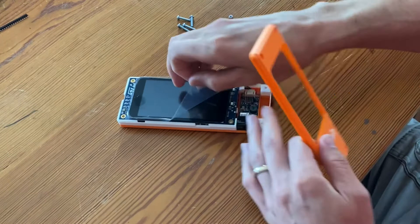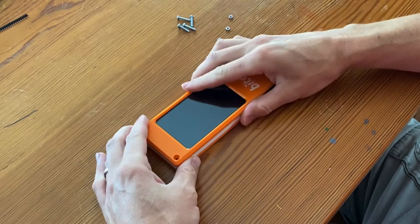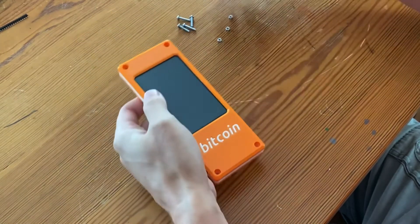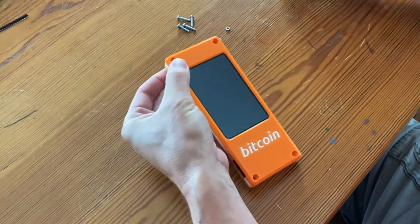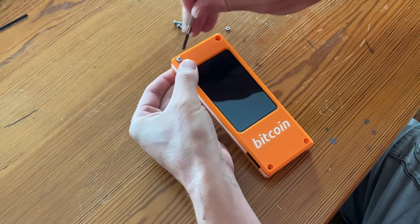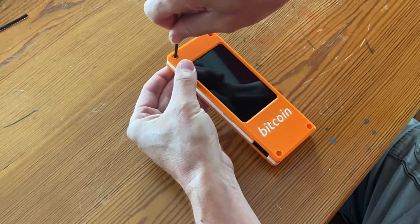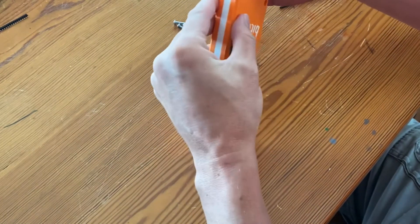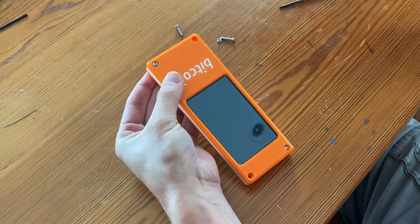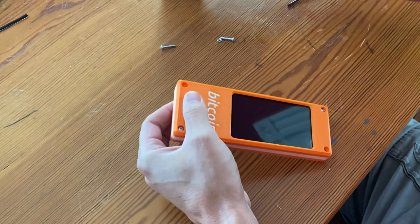Let's peel the packaging off and put the case in place — it snaps on pretty easily. Let's just support the nut on the backside, which just sits in there. Hold that in place with your finger, put the screw in place on the top, and do these one by one.